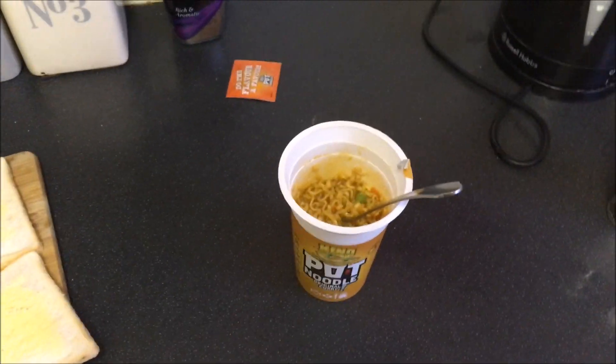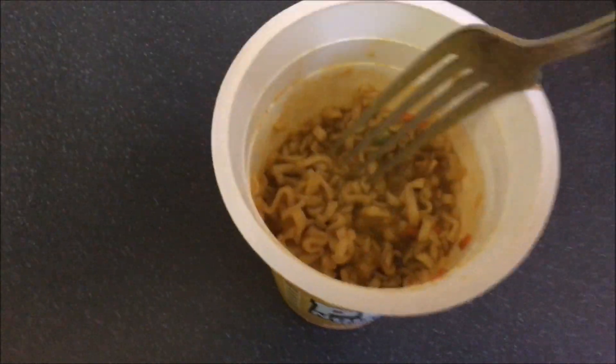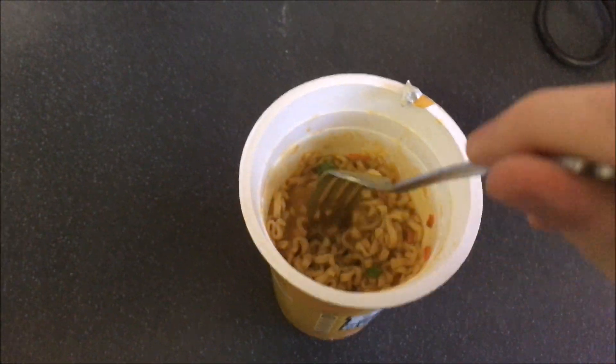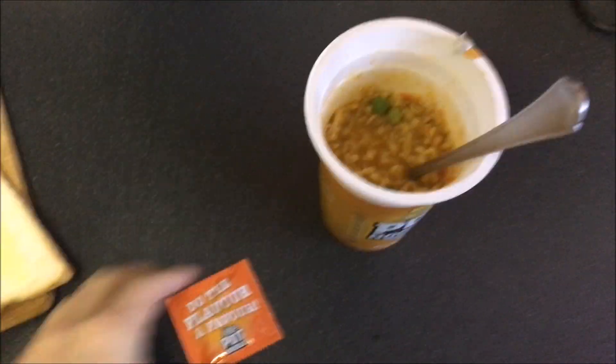All right, and we're back. As you can see, we've got the pot noodle to a nice consistency — it's just wet enough but not absolutely drowning. So the next step, obviously, in making a pot noodle is adding the sauce. I mean, this is standard pot noodle making.